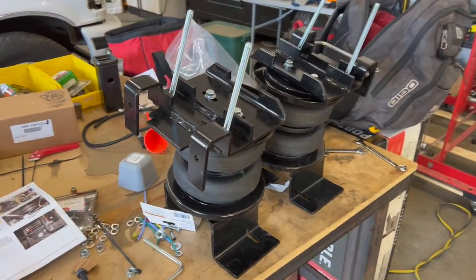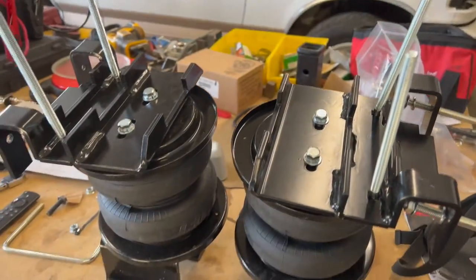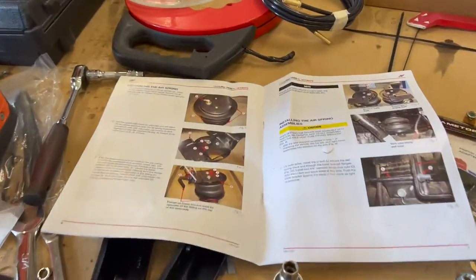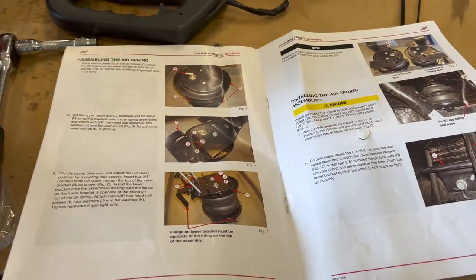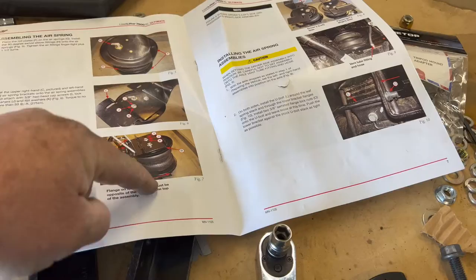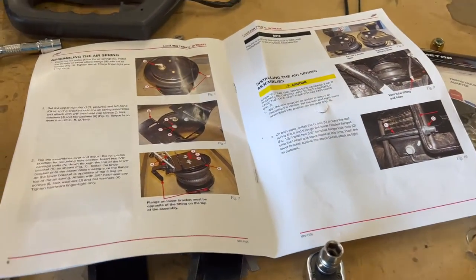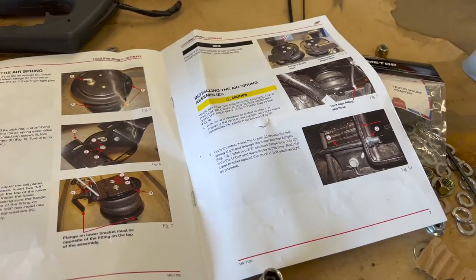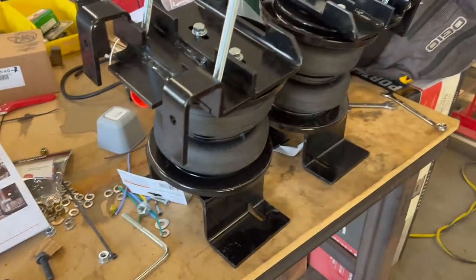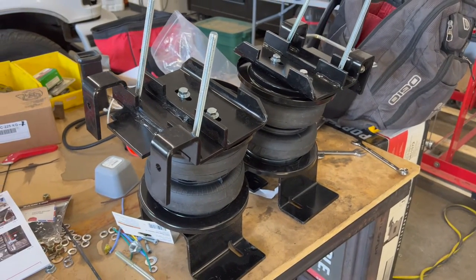Both airbag assemblies are put together and ready to be mounted on the truck. I've been following the instructions but the photos are really small and don't show you the proper orientation clearly. Once you look at it and figure out how it's supposed to sit on the truck you kind of figure it out. I'll take some good video footage of how these are mounted so anybody following along with this build will be able to do so.